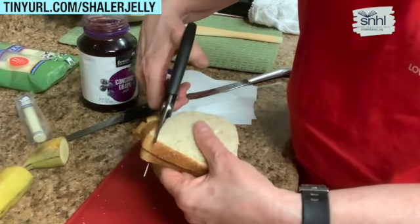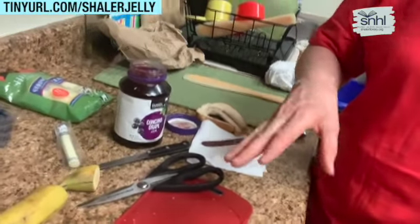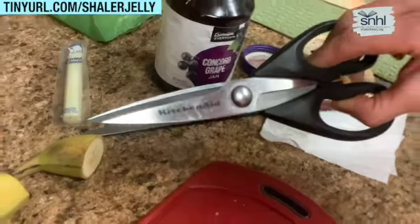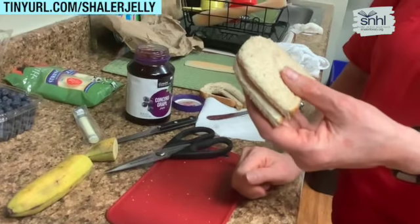I guess I never thought about using scissors — they'd be like kitchen scissors. Not the kind you'd use for crafts. You want to use food items for food items, craft items for craft items. You can see these say KitchenAid — there are special scissors right from my kitchen. I cut out a nice curve for the top — a very cool shape.